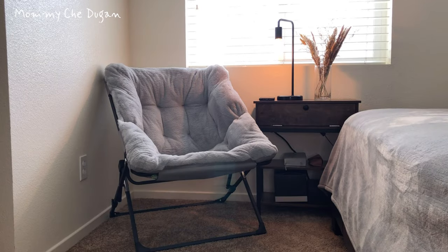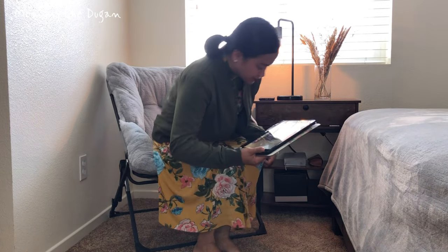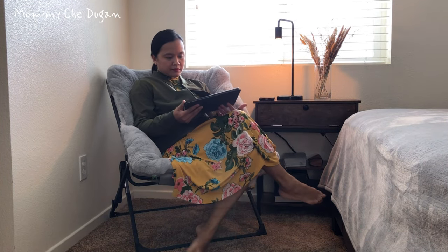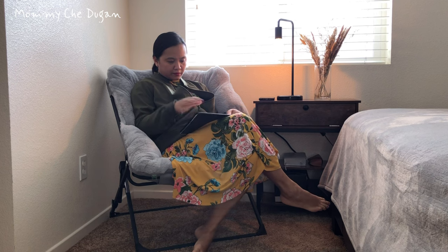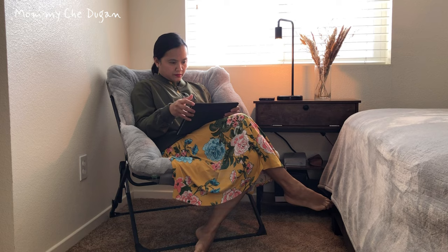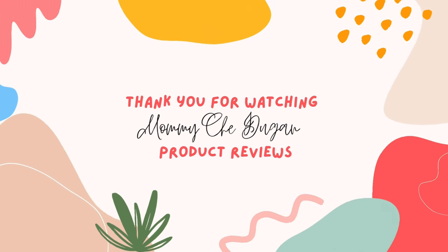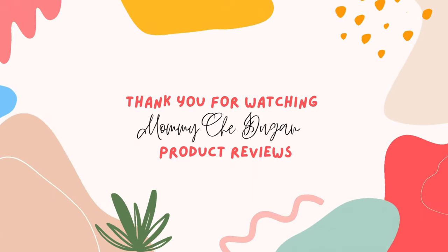In summary, this comfy faux fur saucer chair combines style, comfort, and practicality in one beautiful package. Treat yourself to the ultimate relaxation experience or surprise someone special with this fantastic chair. I speak from the...